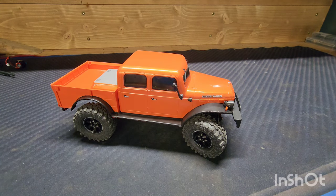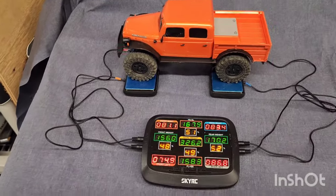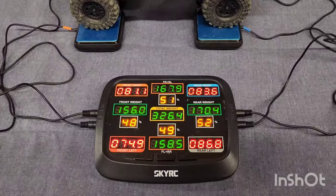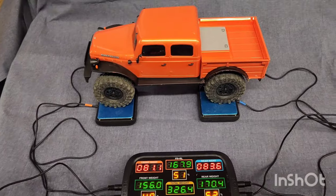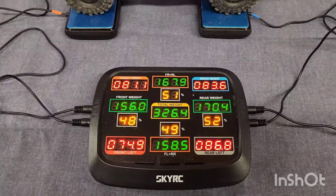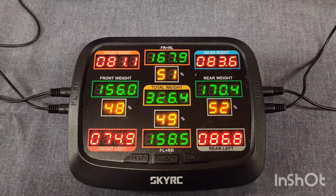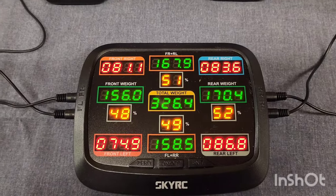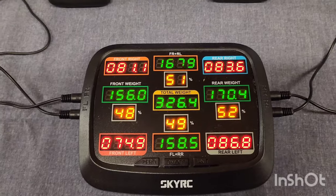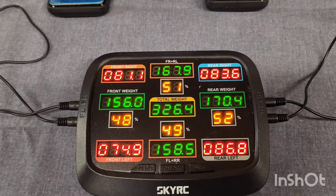Let's get this on the scale and see what it weighs. Here are the baseline numbers for the Power Wagon on the four-corner SkyRC scale, with the 2S battery in the truck — because we run them with batteries in. Stock truck comes in at a total of 326 grams: 48% weight bias to the front, 52% to the rear. The front is pretty light on these, but pretty well balanced side to side.